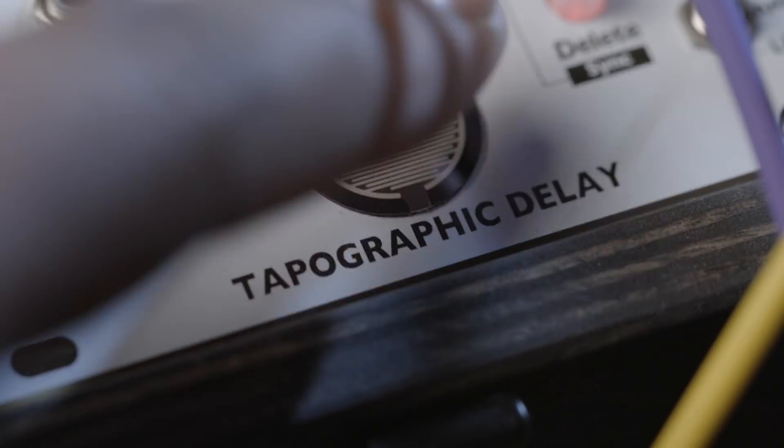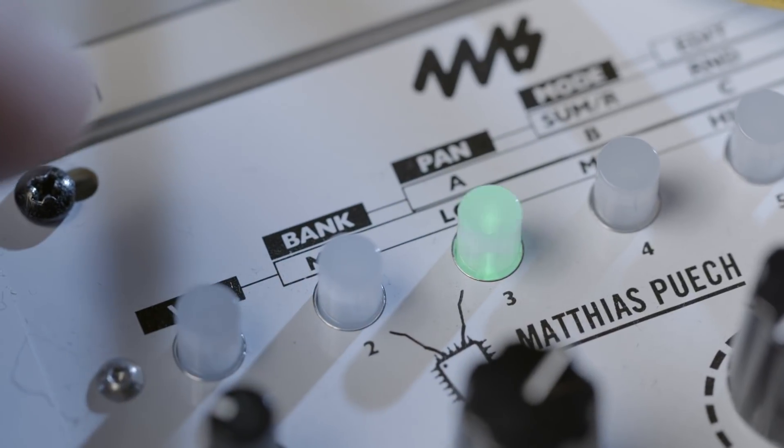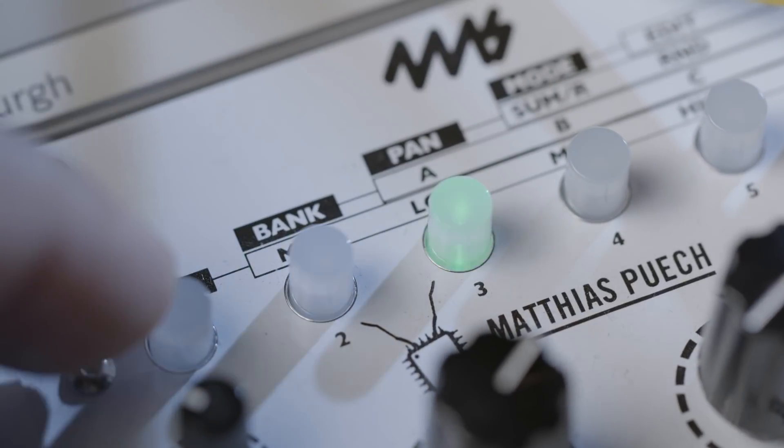Check it out, this is the 4MS Topographic Delay. This is a great module and even though the layout can be a little intimidating, just know this is a very capable multi-tap delay with a little twist. So let's check it out.